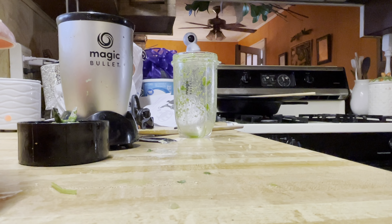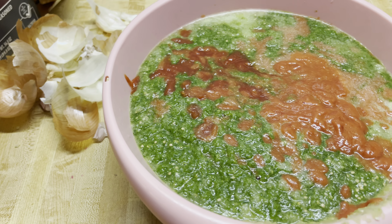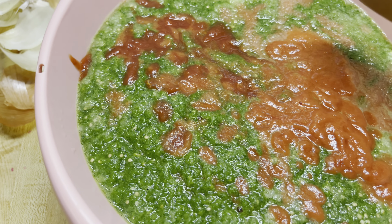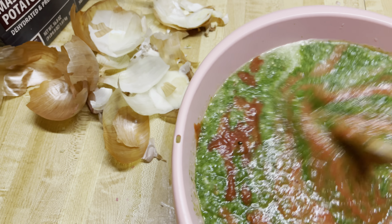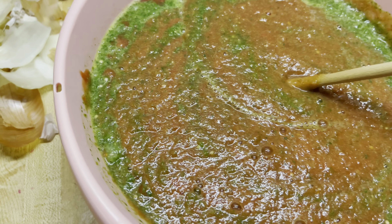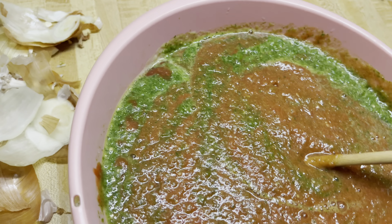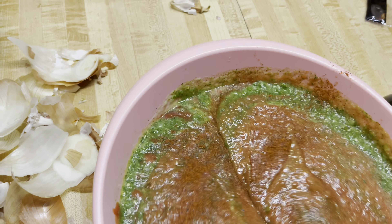I'm going to do some onions and garlic — really just to taste. About one onion and one clove of garlic and we'll start blending. Apparently nothing got recorded, so I'll just go over it: after the tomatillos I put in one onion, three cloves of garlic. Here's some salt. I took two cans of crushed tomatoes — the cheap version — and put them in the blender too. The one thing I forgot was jalapeños, so I'm going to put some cayenne and red pepper in. I'm going to be able to eat that — that is a lot of cayenne!